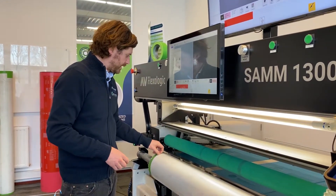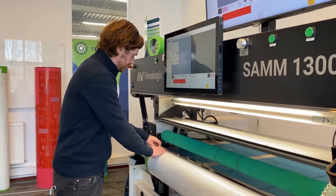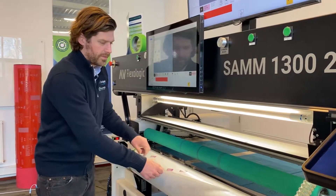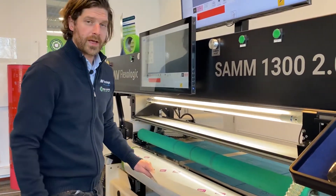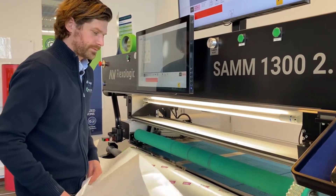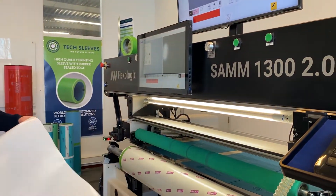I'm just going to remove the liner as well, and then we're basically ready for mounting plates. These features are available on all our SAM machines and our MongoDB Plus Pro machines. Thanks for watching.